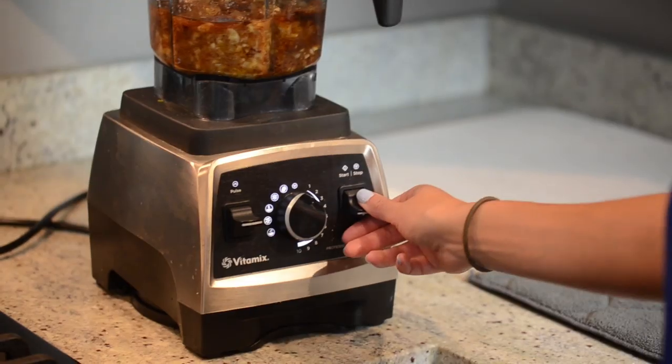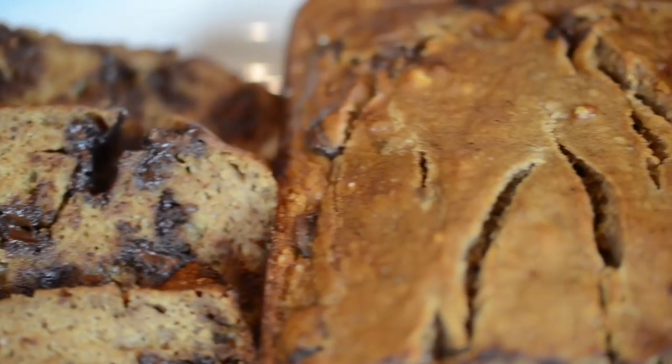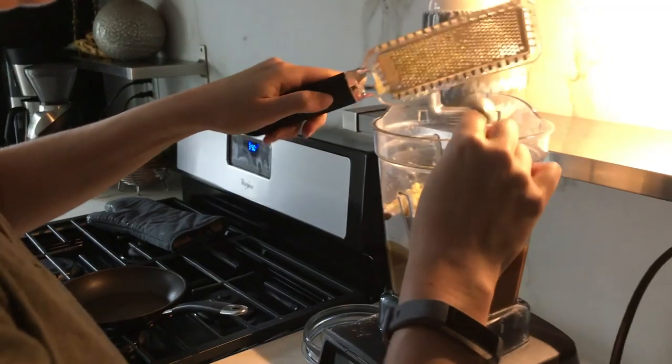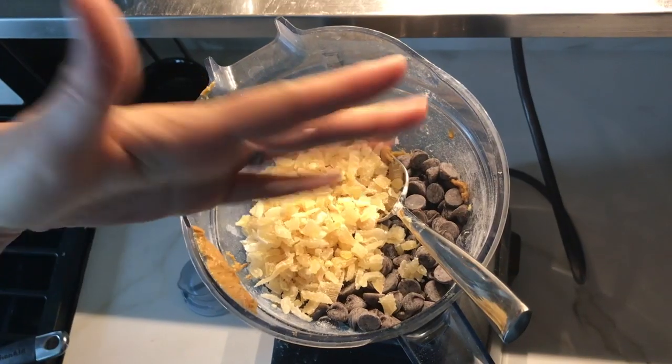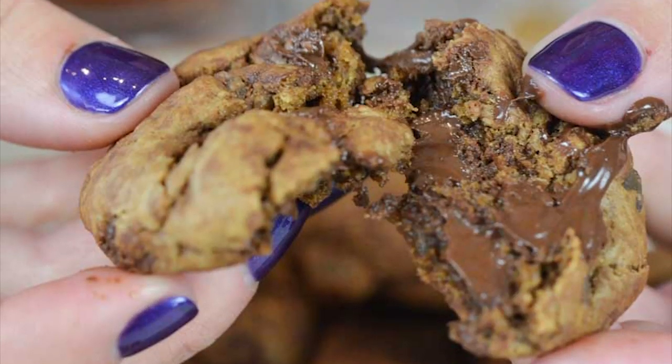Last but not least, I always bring baked goods to potlucks because everyone loves them. My banana bread goes really fast — that's a great one. But lately we've been making these triple ginger cookies: candy ginger, fresh grated ginger, dried ginger, and they have chocolate in them too. We brought them to my little niece's first birthday party and they were gone.